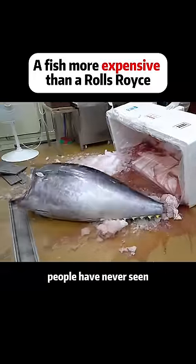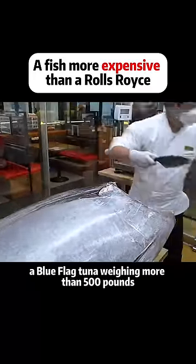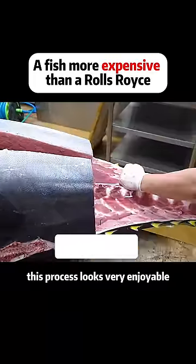This is a cutting feast that most people have never seen — a bluefin tuna weighing more than 500 pounds. First, cut off the fins of the fish, then center on the spine of the tuna. This process looks very enjoyable.